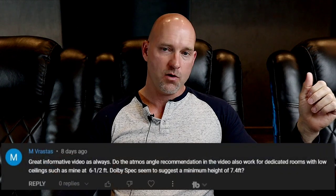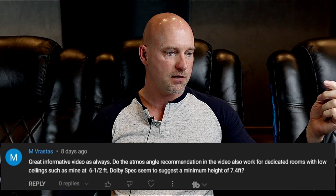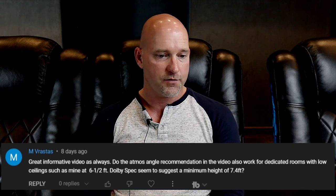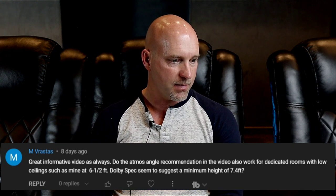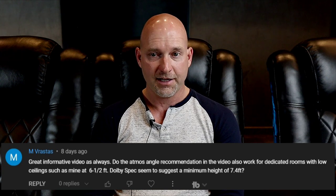Hey guys, welcome back to Home Theater Guru. Today's Q&A we've got one from M. Vrastas — great informative video as always. The question is: do the atmos angle recommendations in the video also work for dedicated rooms with low ceilings, such as mine at six and a half feet?